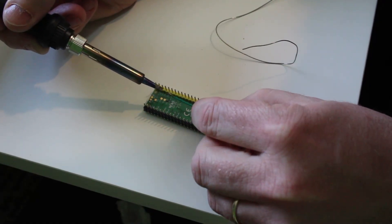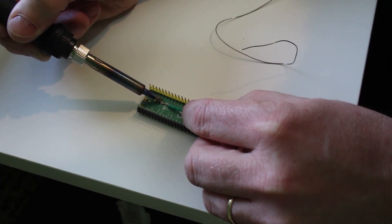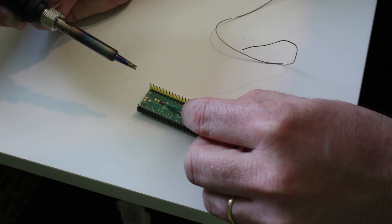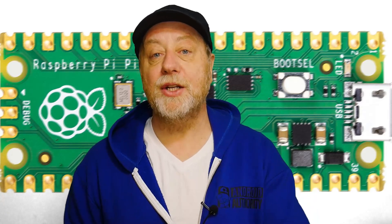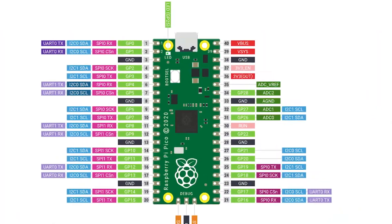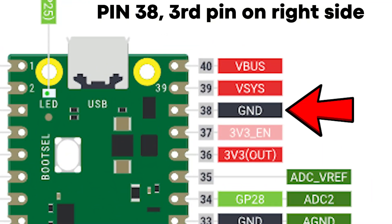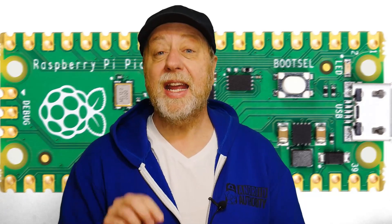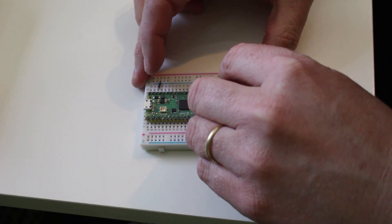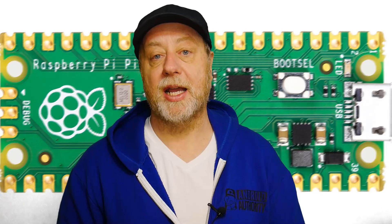So the first step is to flip your board over and solder a wire onto that test point. Now my soldering isn't the best in the world, so please do forgive the ugliness of this solder joint. Once you've done that you can pop it into a breadboard, then connect pin number three — which on the Raspberry Pi Pico is ground — to the ground rail on your breadboard. And then if you just pop the wire you've soldered onto TP6 into the ground when you boot it up, it will boot up the same as if you pressed the boot select button.